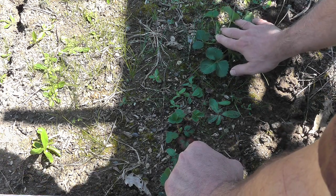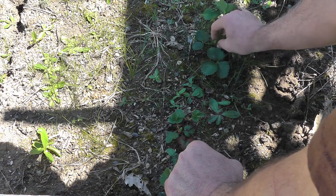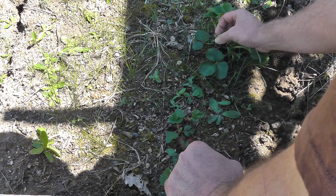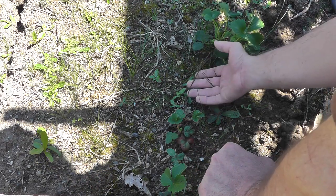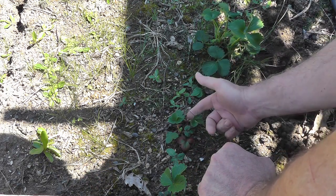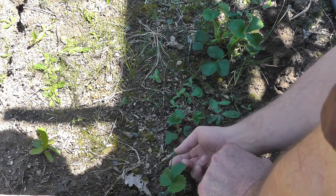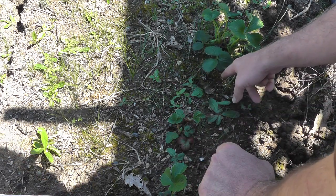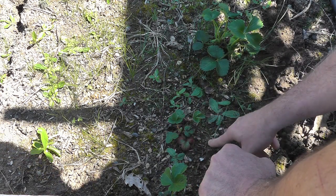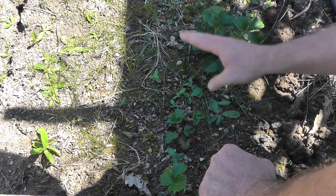They are just now starting to produce right here — these flowers. So I don't even have the berries yet because I have the flowers first. What happened was it laid down runners here, and this one made a new plant here. Then this plant laid a runner down and made a new plant right here. So it put all of its energy into producing runners and propagating itself, and less energy into berry production.